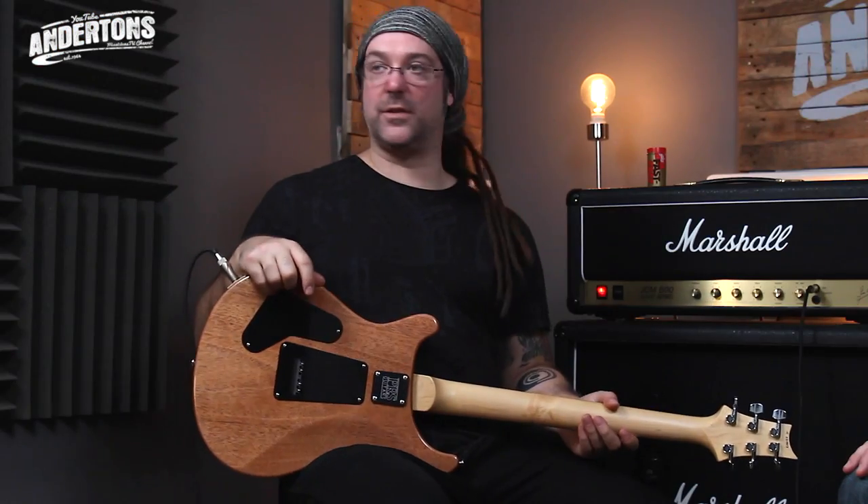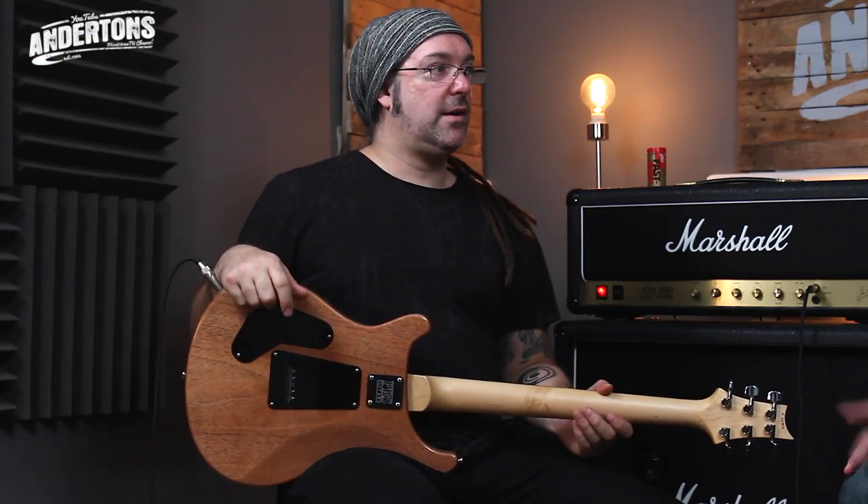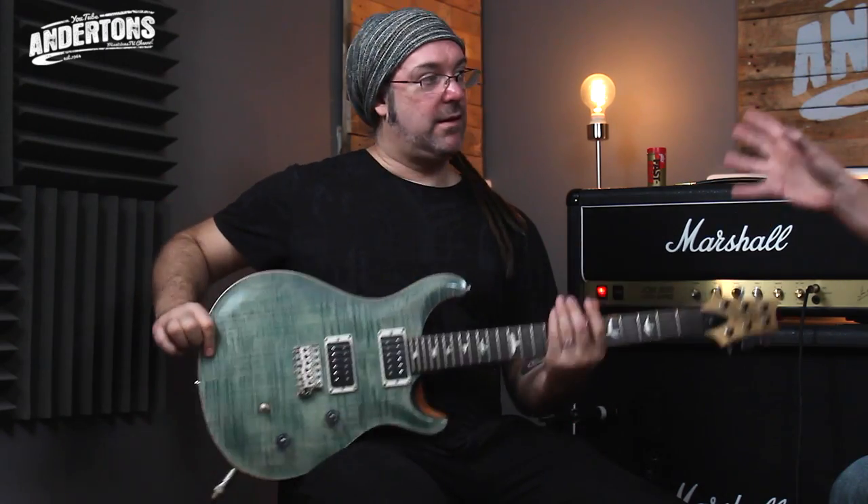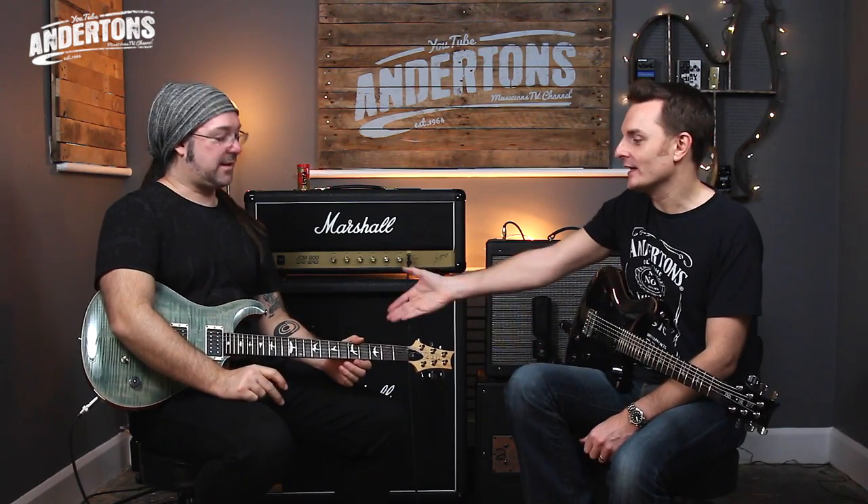So bolt-on shouldn't be thought of as a cheaper thing. Although ironically, when Leo Fender first designed that, it was just financial — a cheap and easy way to do it, and a way that if you ever broke the neck you could just bolt another one on.